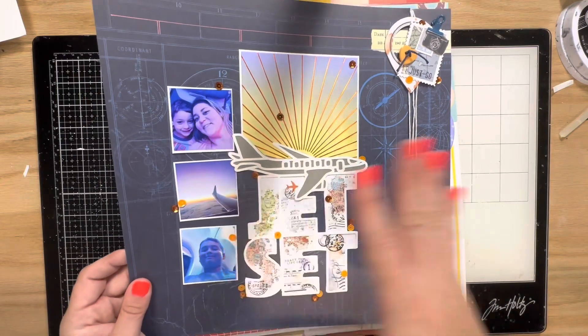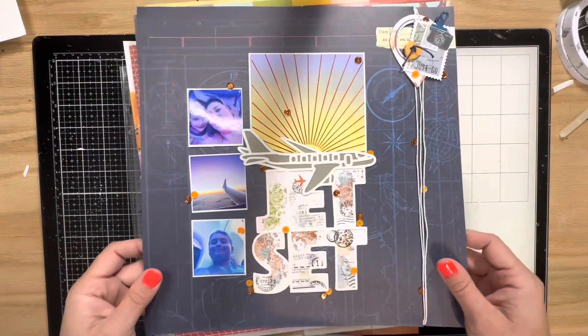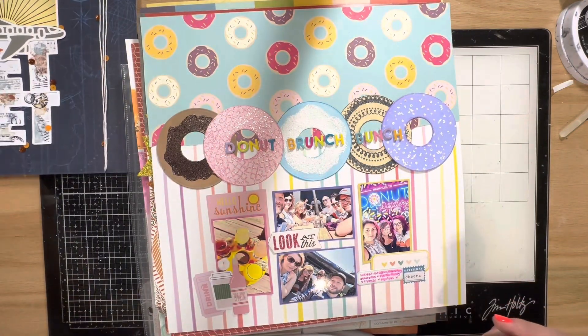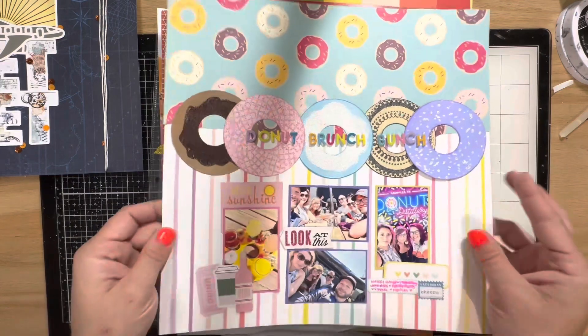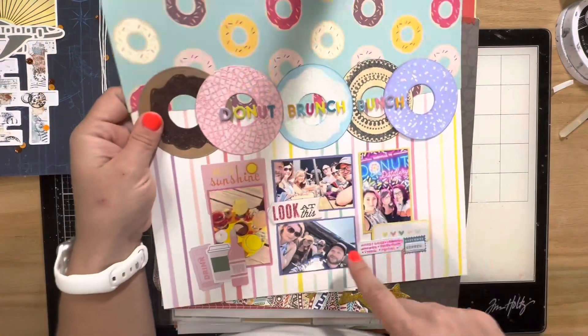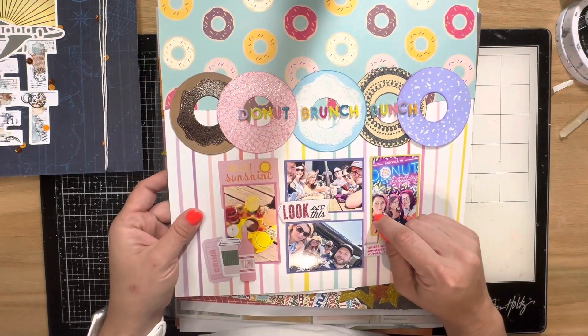I documented us on our airplane ride on vacation. I'm doing a 12 by 12 album for our fall break cruise trip — I actually don't have an album yet, so I need to get one because my layouts are really piling up. I created this next layout for WOW Embossing.